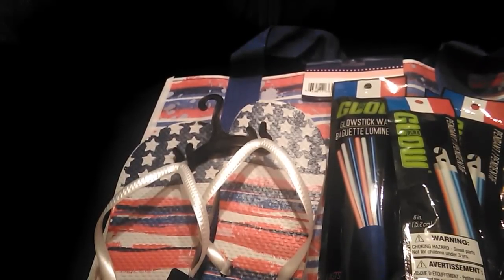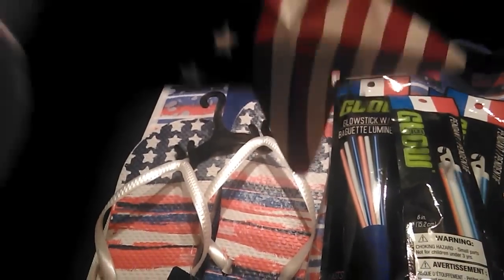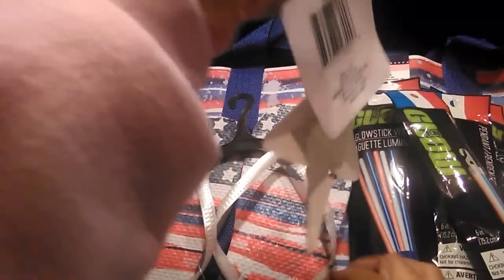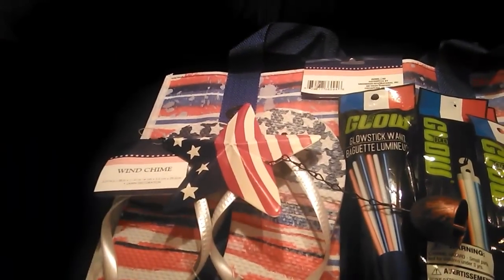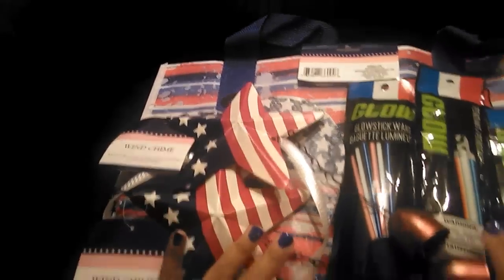For July 4th decor I picked up these wind chimes. They have a flag design and a little bell in that beautiful copper color — really really pretty. You just hang them up. I know exactly where I'm going to put them — by my front windows. For a dollar you really can't beat that. I got two of them.